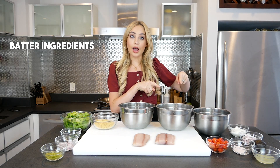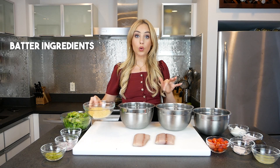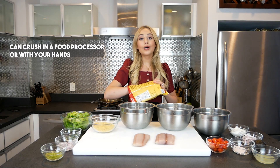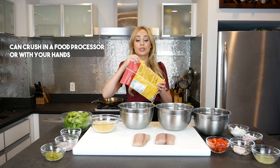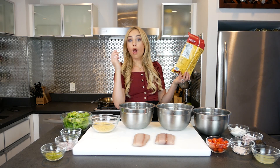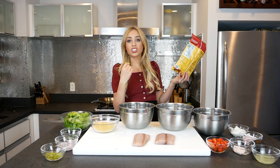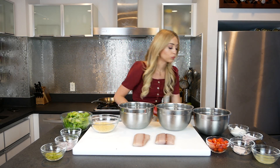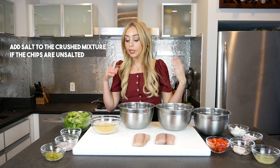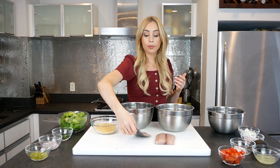Gluten-free flour, egg wash, and my crushed up corn tortilla chips — some good old yellow corn tortilla chips. These are from Jackson's Honest. If your corn tortilla chips aren't salted, add some salt because you're going to want some salt.